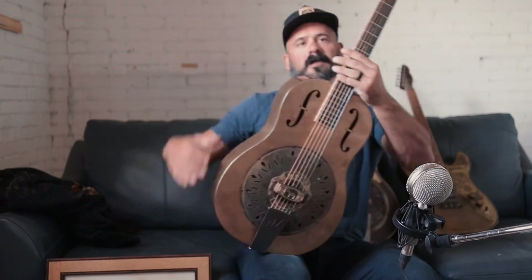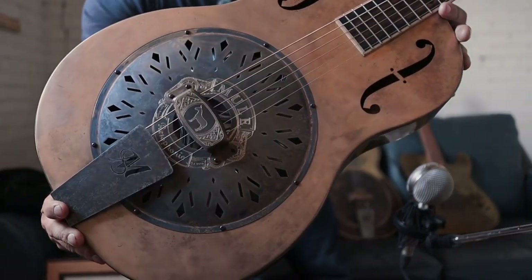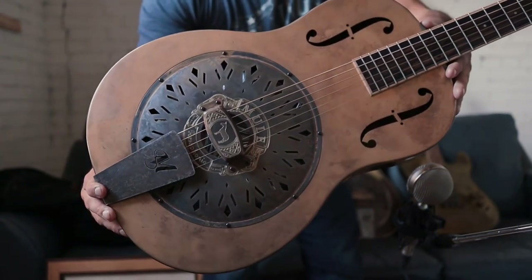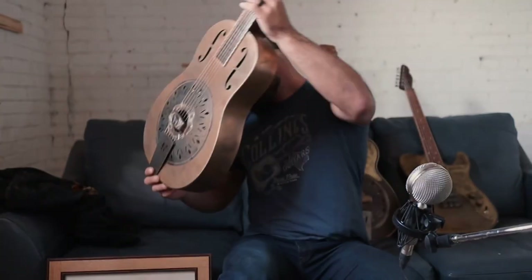And this is a bronze tricone — yes, the same bronze that your strings are made out of. The camera doesn't really do justice to the color of this bronze.